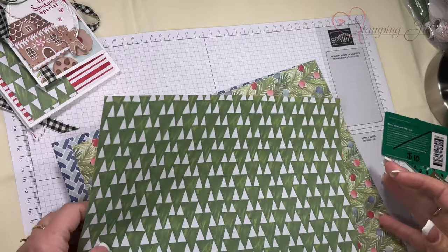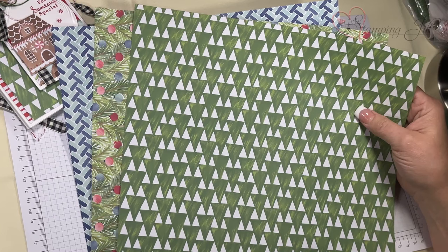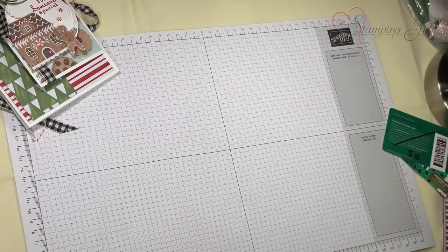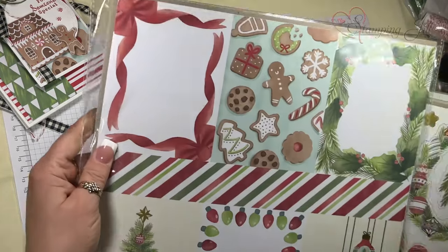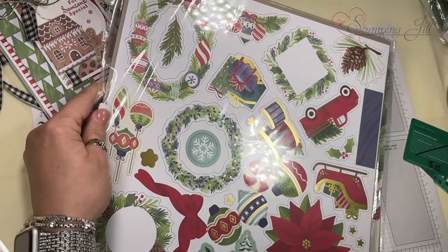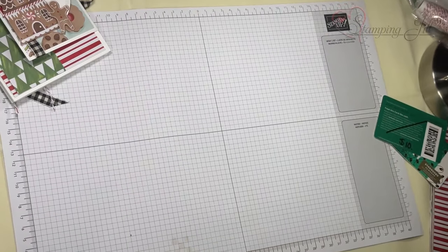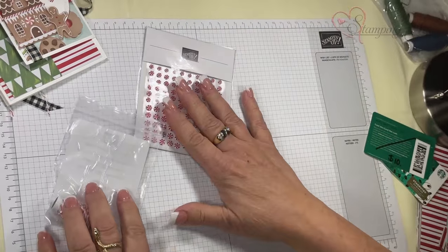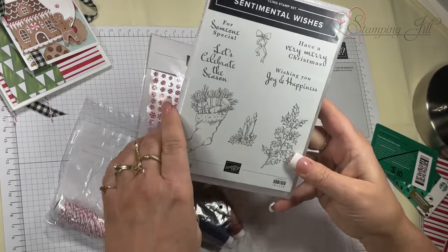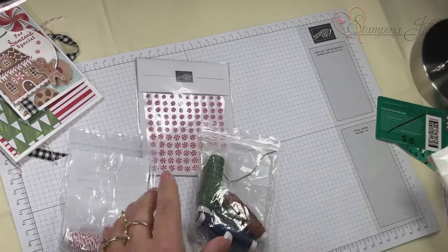The products I'm going to use are the Little Bit Festive papers and the laser cut images. You get three pieces of 12 by 12 paper and three sheets of laser cut pieces. I also paired this with the red and white twine, the natural tone twine, my favorite stamp set in the mini catalog called Sentimental Wishes, and some memories and more cards.